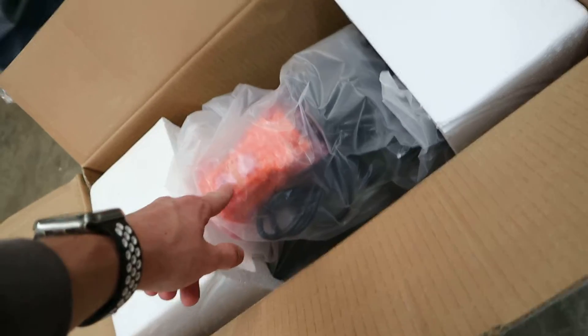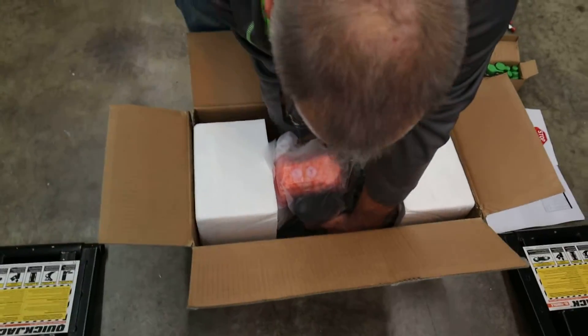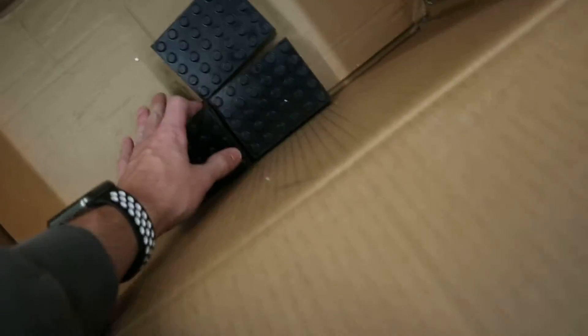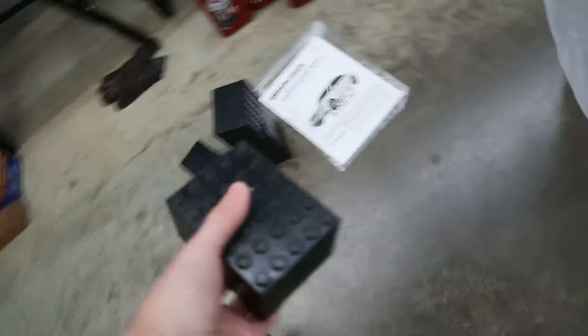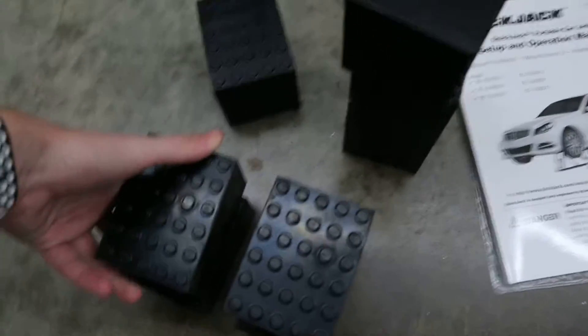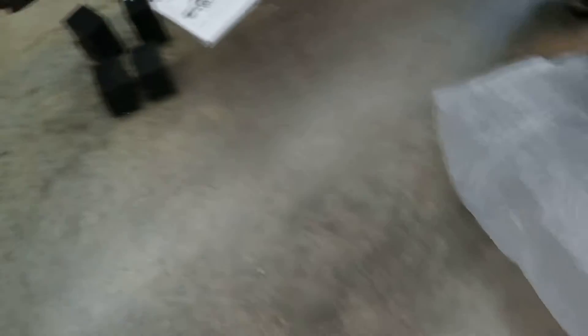There's a controller right there — we got an orange one. Not a green or yellow one, an orange one.